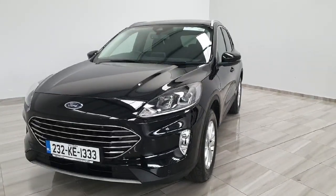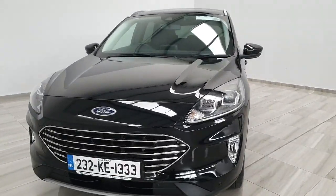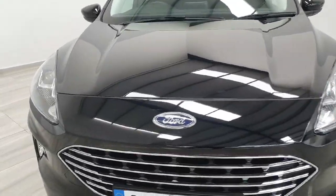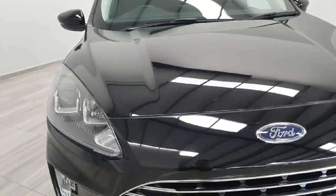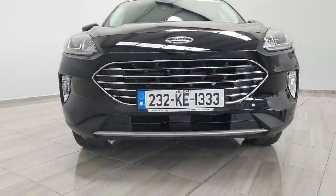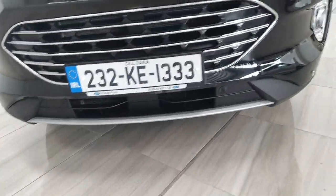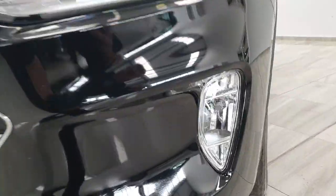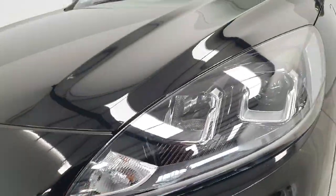This vehicle is the Titanium model finished in Ford's Agate Black paint, which is a black metallic. Starting at the front end of the vehicle, being the Titanium model, we do have the chrome front grille, the silver bumper valance. There are also front and rear parking sensors, front fog lights, and LED front headlights.